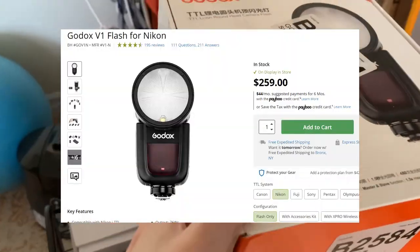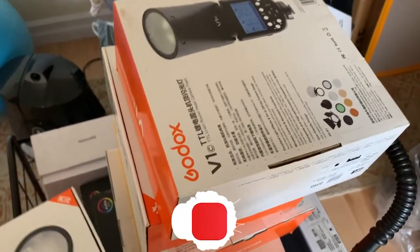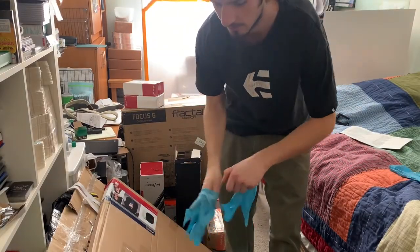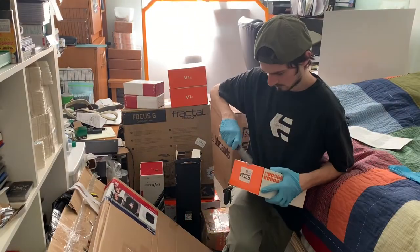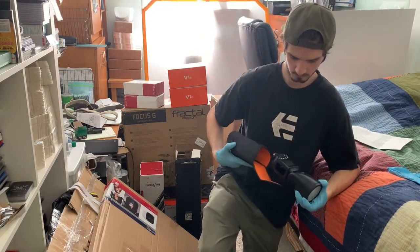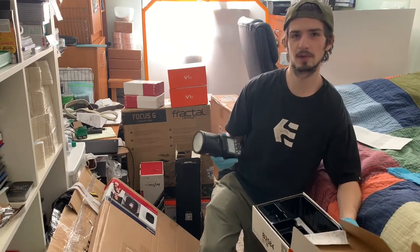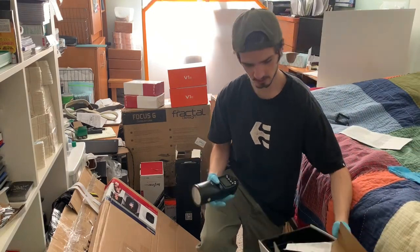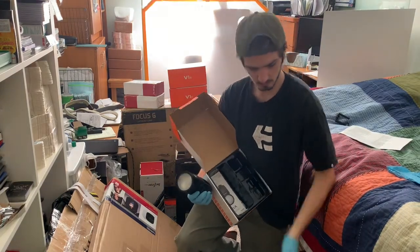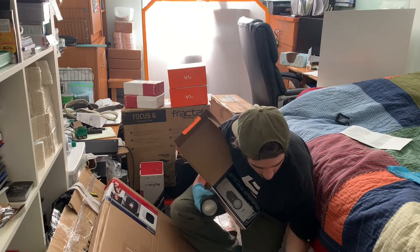Here we have a whole bunch of lens covers for different kinds of cameras - one for the Sony, one for the Nikon. I put on gloves because you don't know where these boxes were or if they were opened. Looks like there's not even a battery in it - the buyer just took the battery out and threw it back in. We've got a charger and a battery.